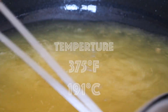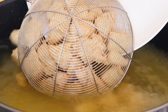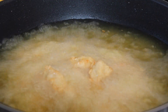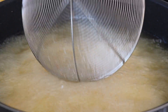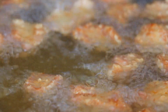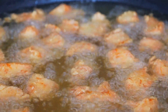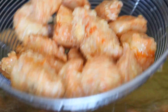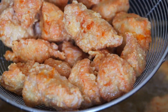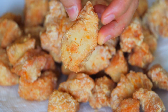Then heat up the oil again to 375 degrees Fahrenheit or 191 degrees Celsius. Return the chicken and let it fry for another 2 minutes until golden brown and super crispy. Double frying makes the chicken crispier and less oily — when the exterior temperature is hotter than the interior temperature, it forces the oil from the inside to come out, so it's crispy and not greasy. Take out the chicken and drain on a paper towel lined plate.